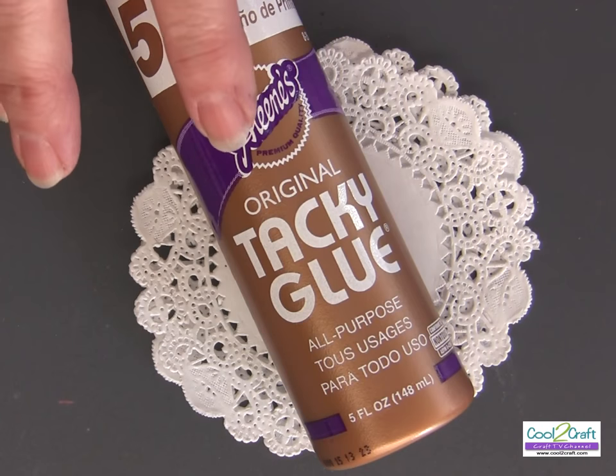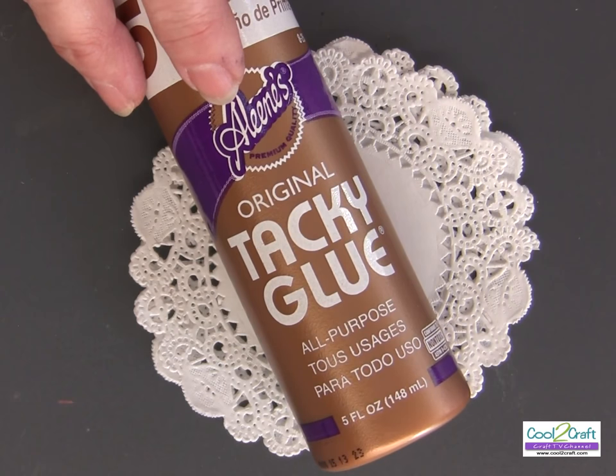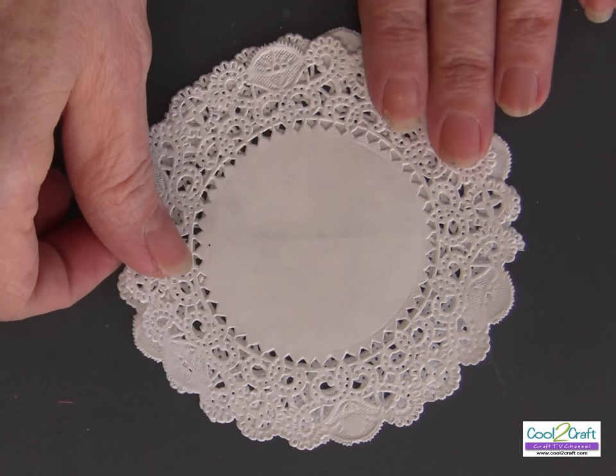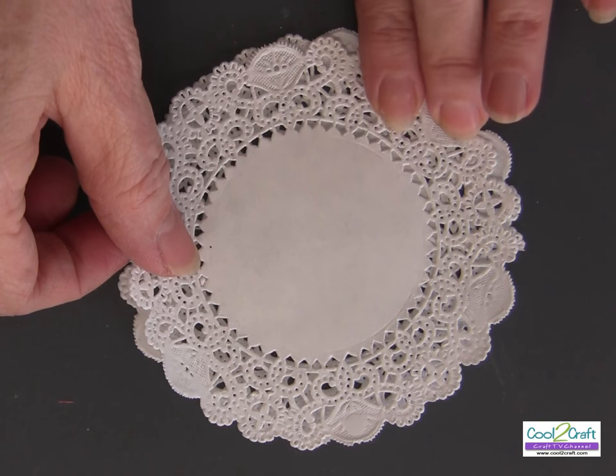I'm using the Aleene's Original Tacky Glue in the gold bottle — it's an all-purpose glue that dries clear, and it's perfect for this project. I'm using a four-inch paper doily found in the cake decorating department of Michaels.